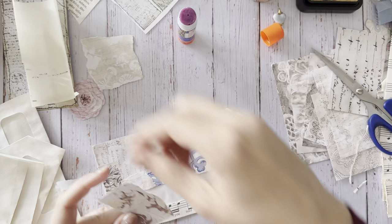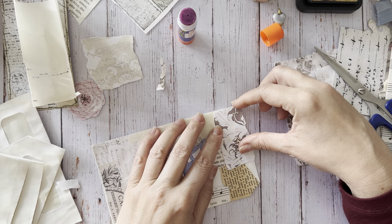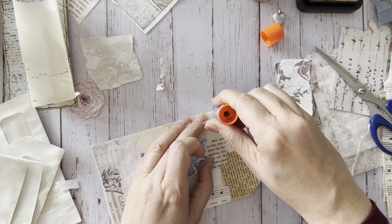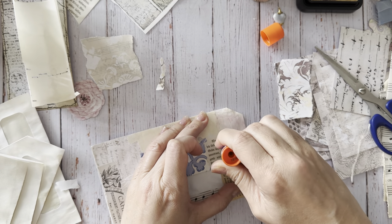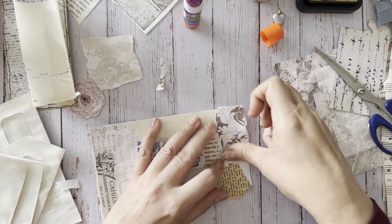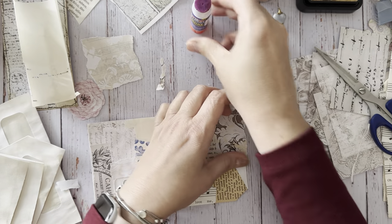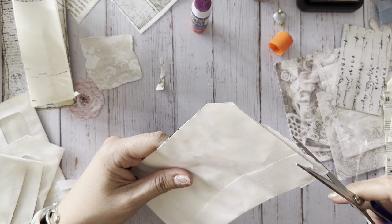Take a little bit of this. I felt like Shabby Dabby Doo-Dah's series she did was very timely because I needed to make stuff for this journal that I've been working on. And I was able to make quite a bit from that.